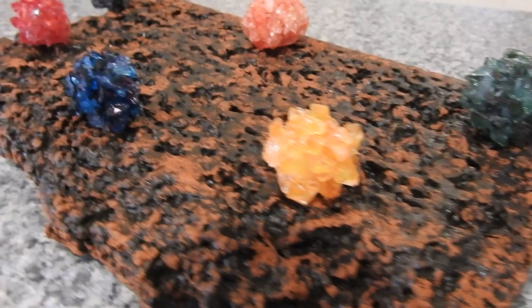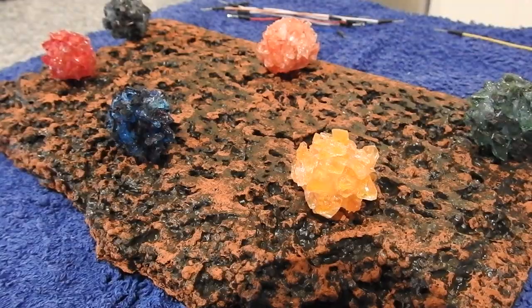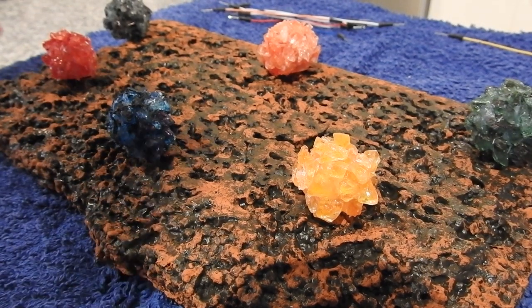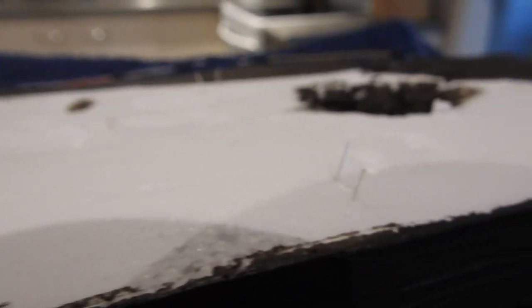Then repeat for every other stone and now you can choose wherever you want to put them. Lay the stones on a soft surface as we're going to flip it. Next hook up all the LEDs, batteries and the switch to make a circuit.